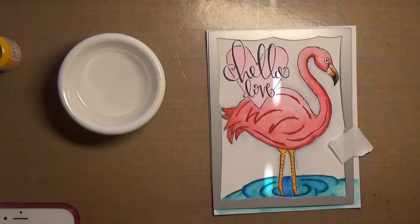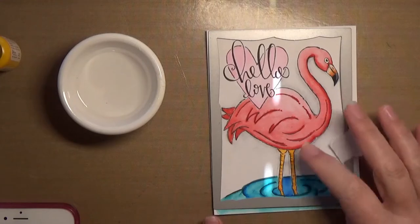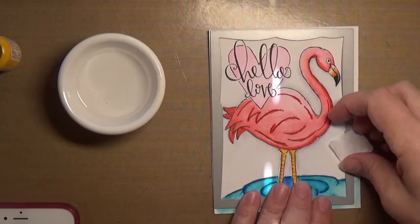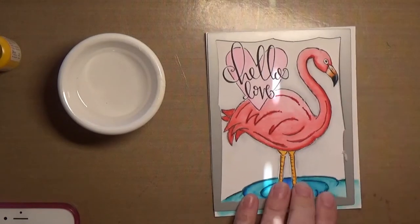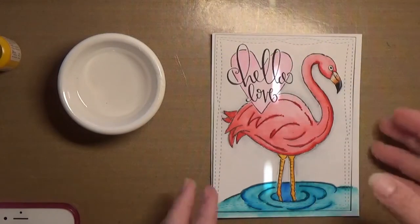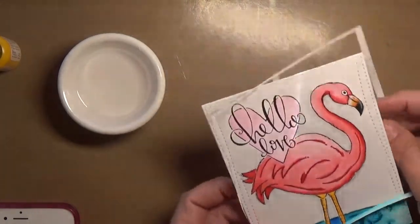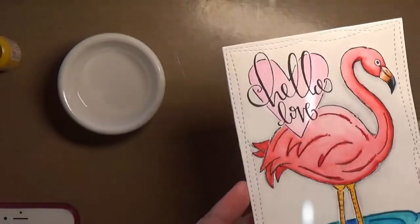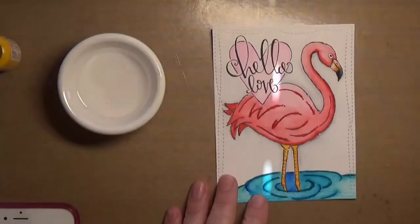I ran out of space on my card, but I went ahead and finished coloring up my flamingo. I finished off the legs with the orange and the yellow in the package and a couple of different colors of blue — the teal and the dark blue for the water. And I used my MFT wonky stitched rectangles to cut it out, getting this super fun cute little look to it.